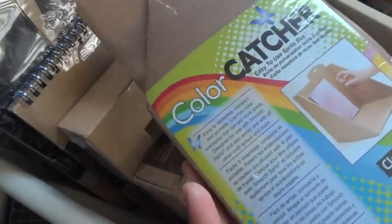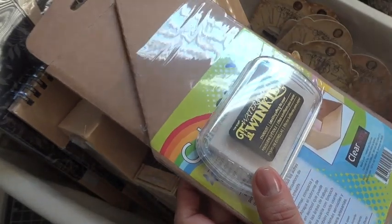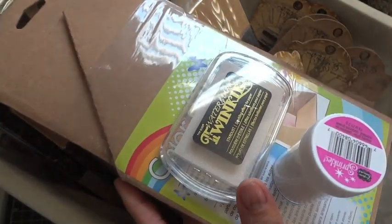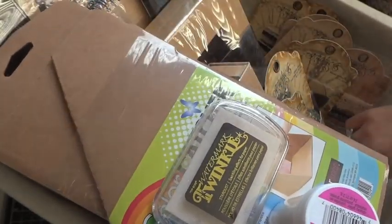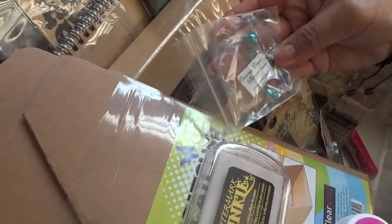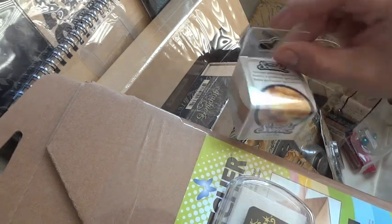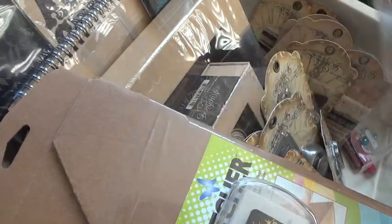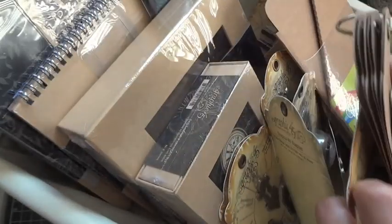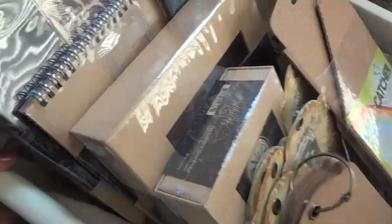We received a whole bunch of goodies: a color catcher from ClearSnap, Top Boss watermark ink, Twinkle ink, some glitter, glue gloss, Smooch Spritz, and holly berries. We also got a whole bunch of crystals from Connie Crystals — their sun catchers, which are really nice. This is really fun: it's ColorBox Snickerdoodle scented embossing powder. I've never heard of scented embossing powder before — my dog is seriously going to eat my projects if I use that!